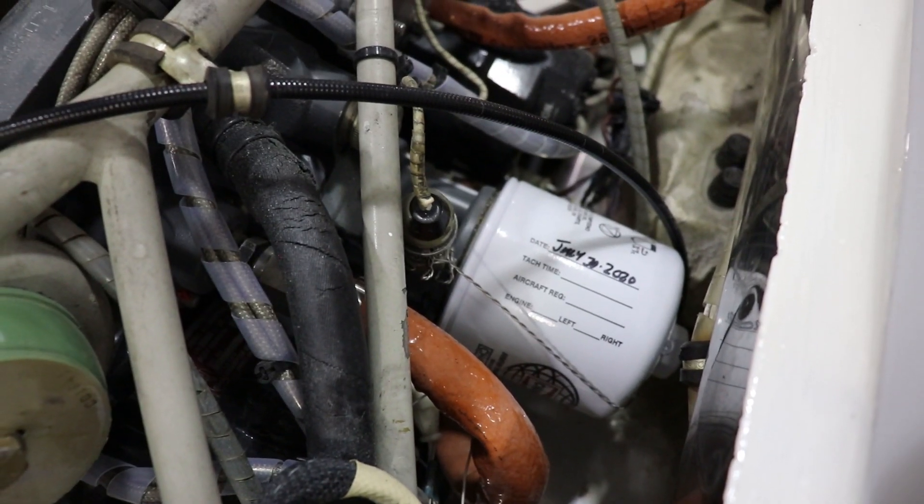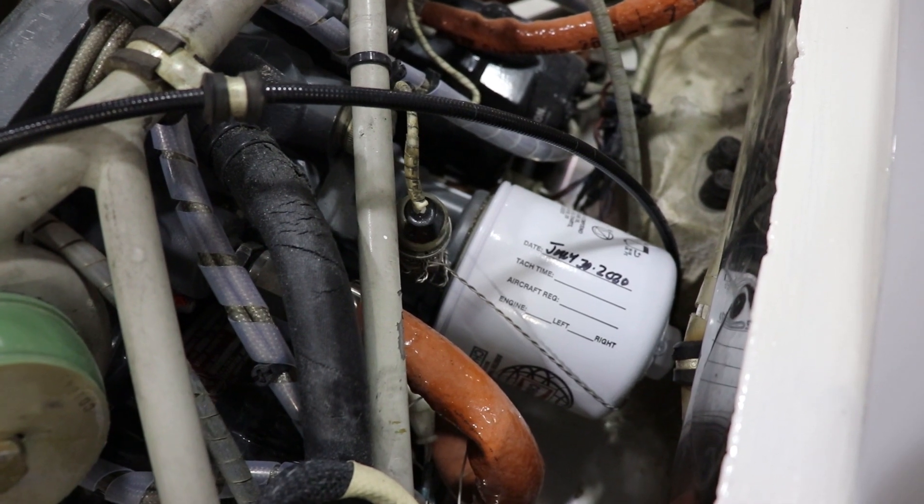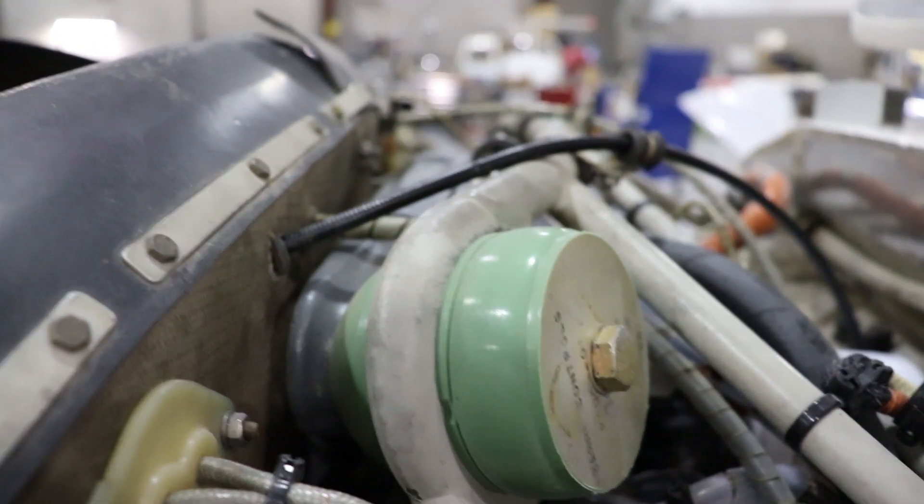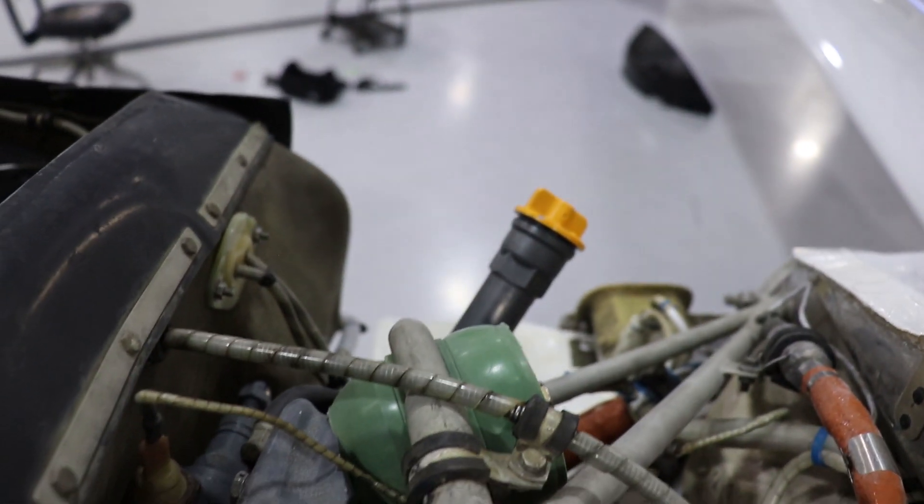This white canister, located in the back of the engine, is going to be the oil filter. The purpose of this is to help filter out any contaminants or debris that might be within the system. These green pieces are shock absorbers for the engine mount, located on the corners of the engine mount, and they help dampen vibrations during flight.